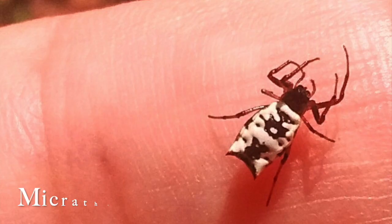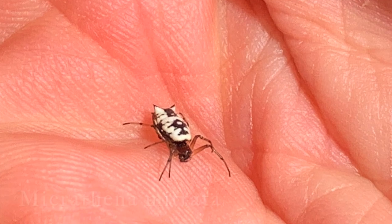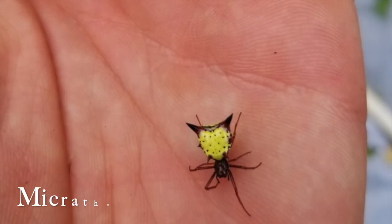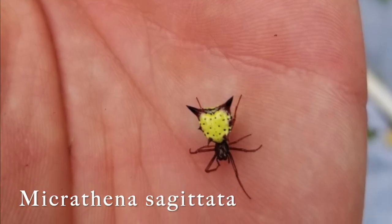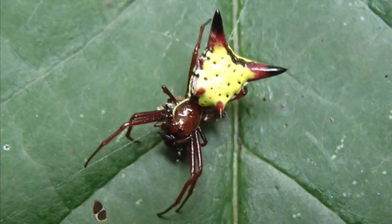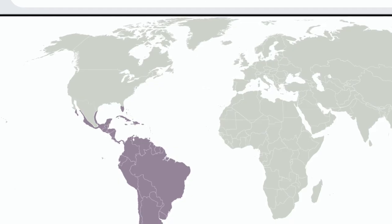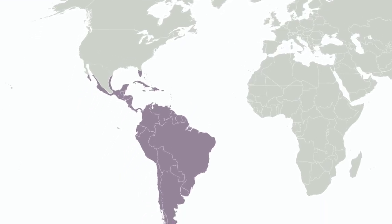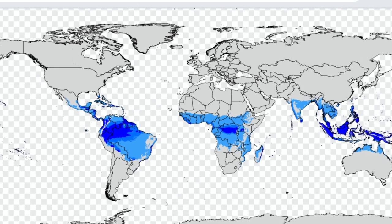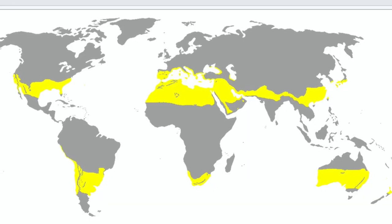Then there's the white Micrathena — these females have two short posterior pairs of spines. And then there's the female arrow-shaped Micrathena, which has three pairs. The other hundred or so species are found in neotropical regions, the tropical regions of the Americas and the entire South American temperate zone.